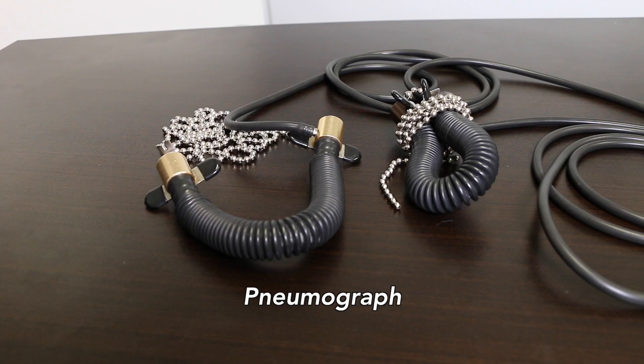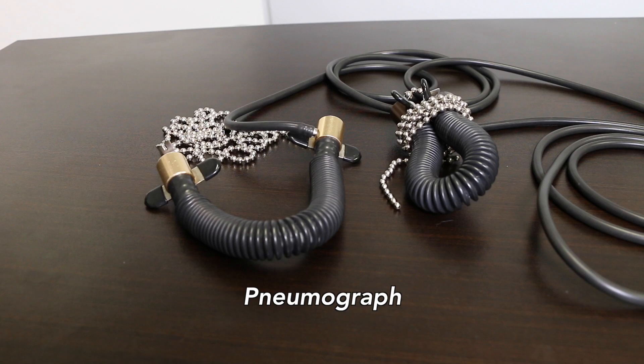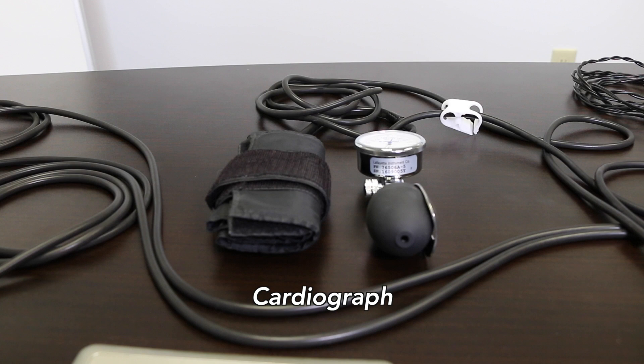Second is the cardiograph. This is simply a blood pressure cuff, which goes on the upper arm, just like at the doctor's office, and measures changes in blood pressure and pulse.